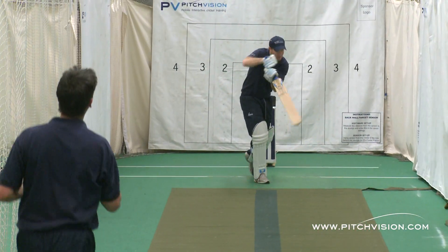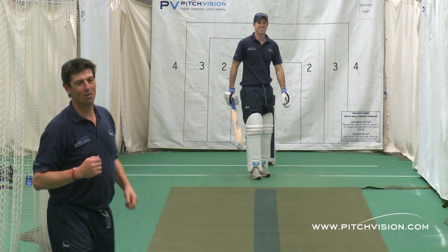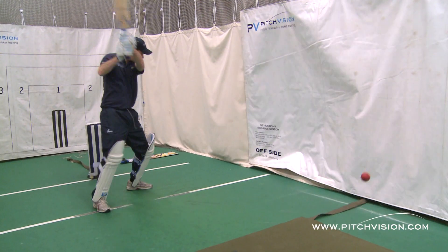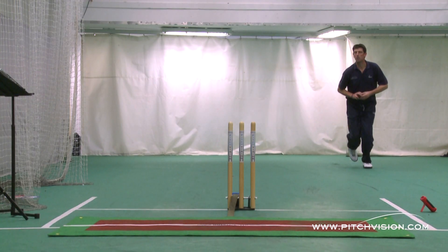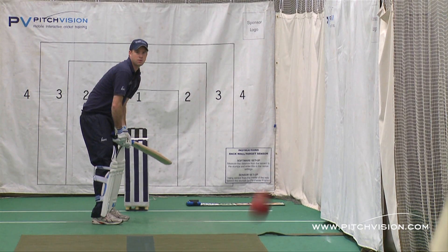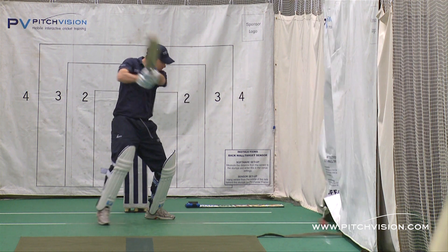Pitch Vision, the most groundbreaking cricket product you're ever likely to see. And best of all, it's easy to use and affordable to every player. Pitch Vision: on the field, on the web and in your home. Making every ball count.